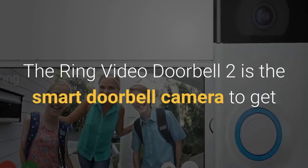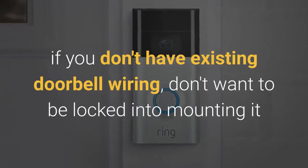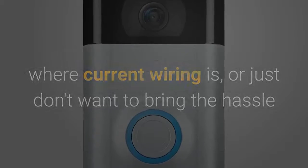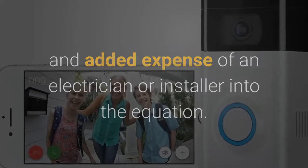The Ring Video Doorbell 2 is the smart doorbell camera to get if you don't have existing doorbell wiring, don't want to be locked into mounting it where current wiring is, or just don't want to bring the hassle and added expense of an electrician or installer into the equation.